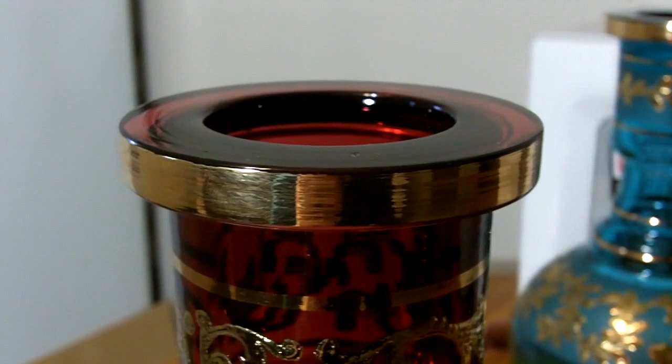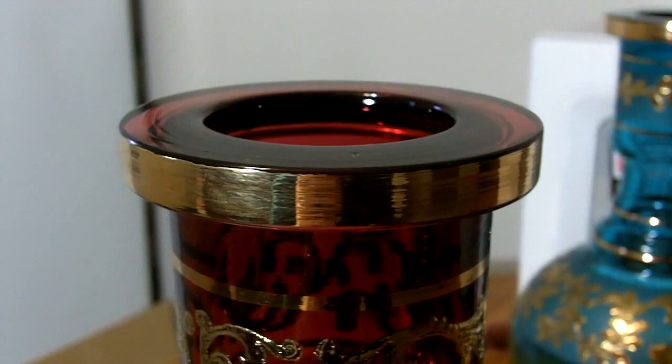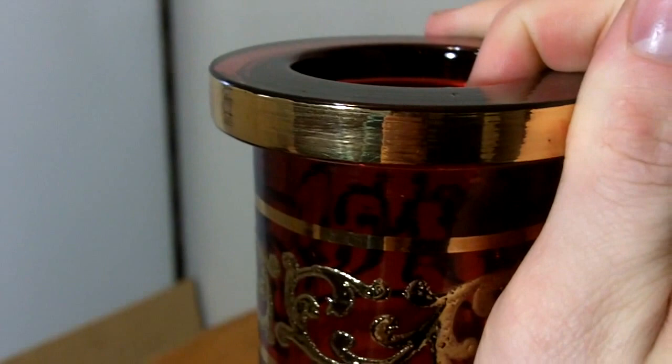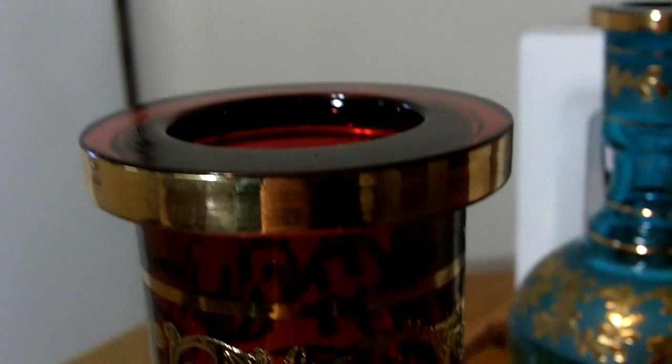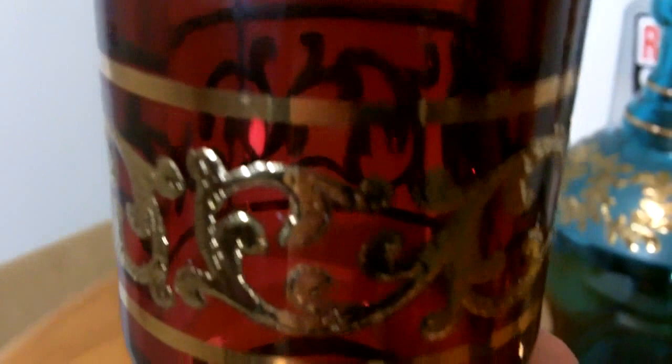The first thing I notice about these is the gold trim right here. On a lot of stock vases, you rub it a couple times, take a paper towel to it, it rubs right off. That does not happen with these whatsoever. Over time I've heard that it can wear away, but that's when you don't take care of it — when you get water on it and don't wipe it off. That can be easily prevented. If you dump out the water, just wipe this down or even put something so the water doesn't drip down on it. That will help out.